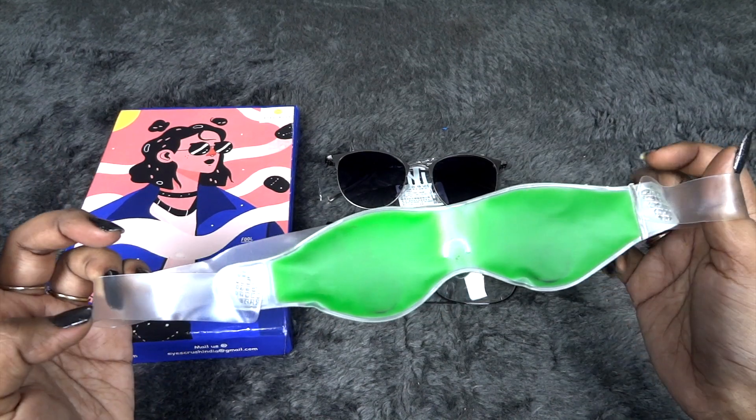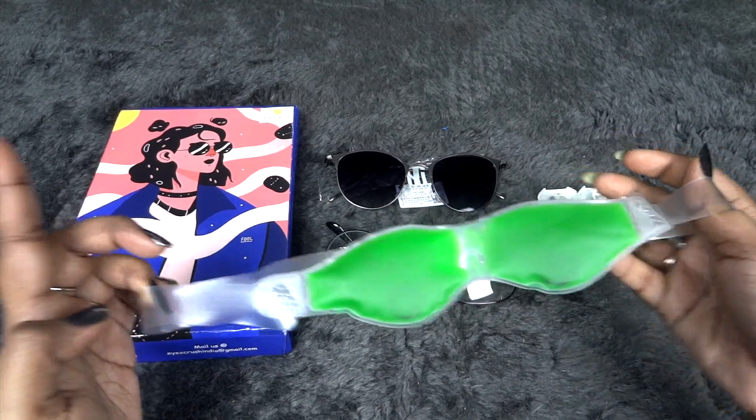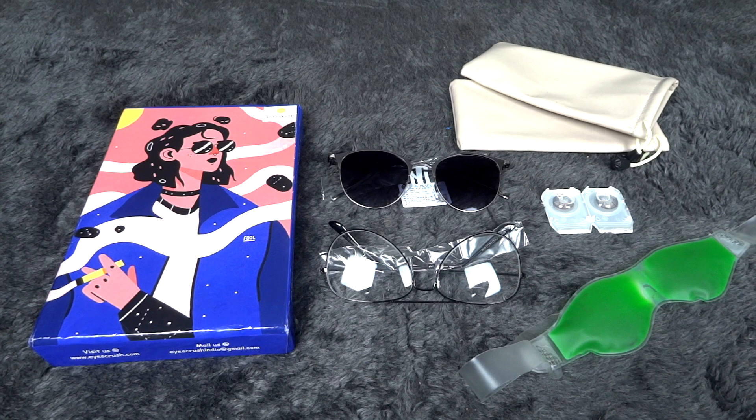Since we all have so much screen time every day, things like these actually help a lot in maintaining your eyes. That's everything in my November edition of Ice Crush Box. This time it's actually about your eyes only — they don't have any additional skincare added just to increase the value. This is a proper sunglass subscription with contact lenses and eye masks, so I feel this is a better, more thoughtful curation.